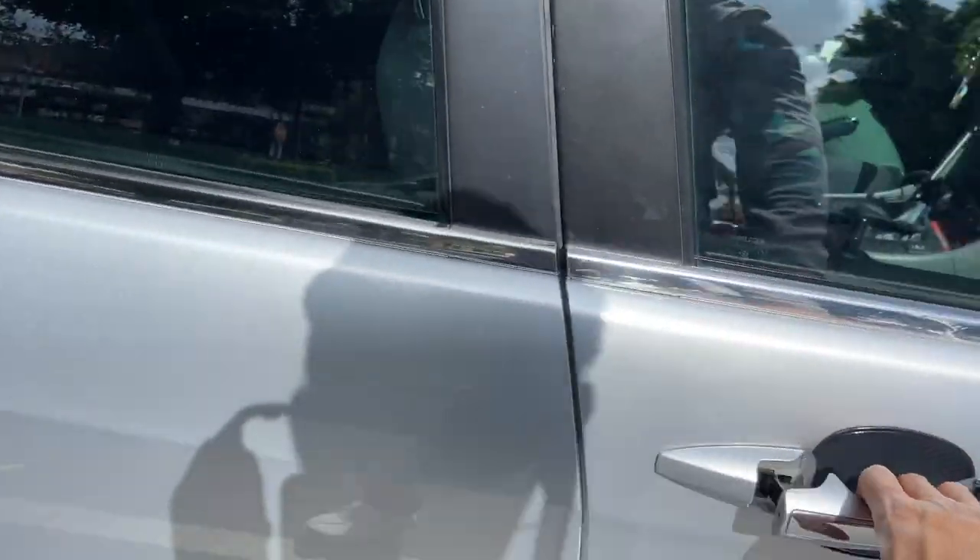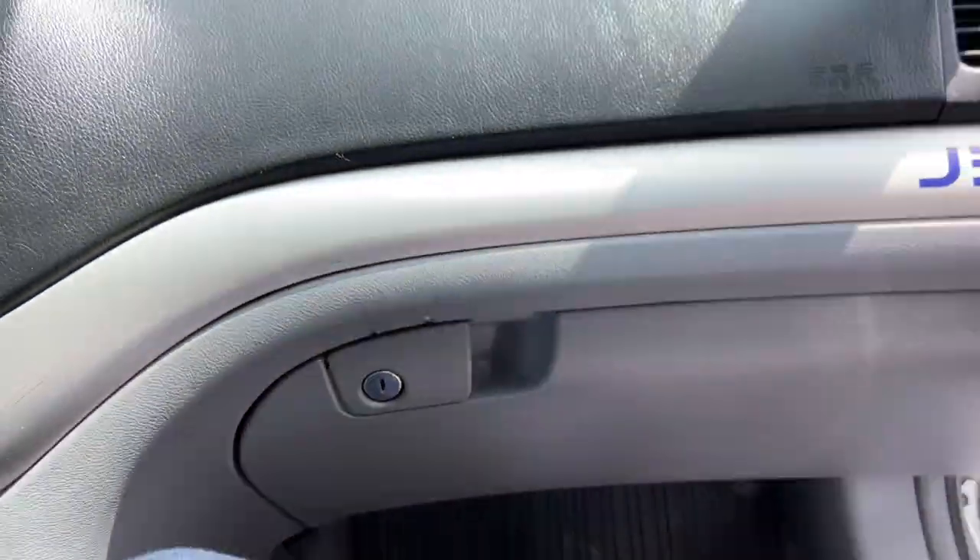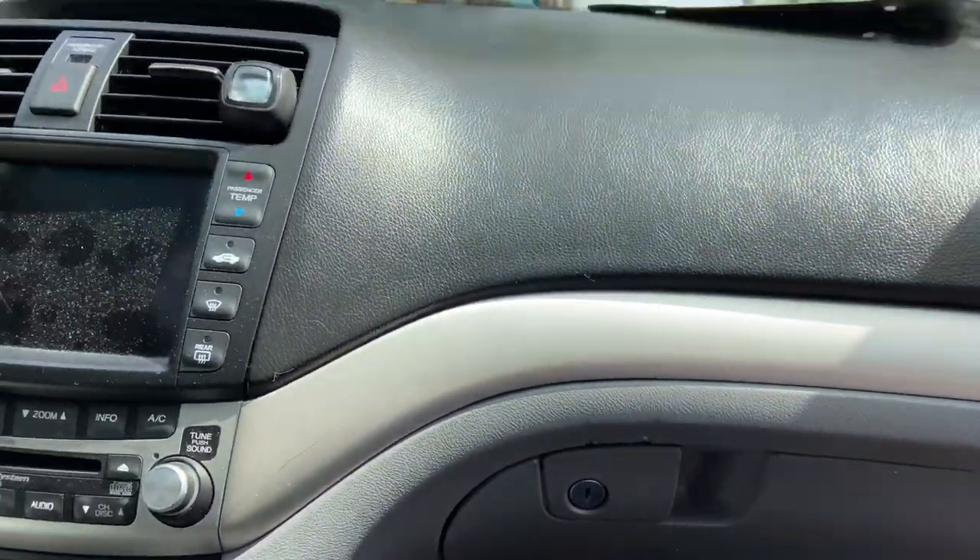I'm going to go on a ride in the Spoon TSX. A few weeks ago I was in the Mugen one, so we're gonna see how they compare.